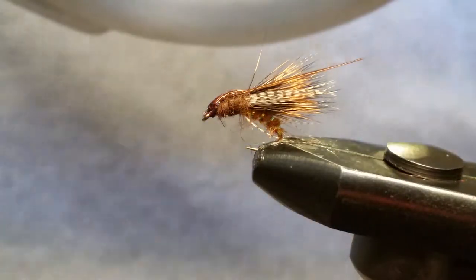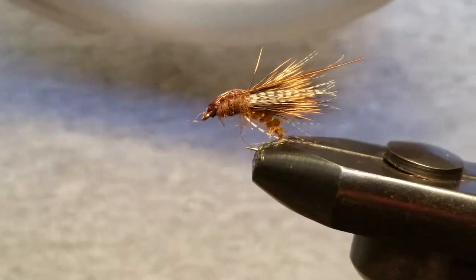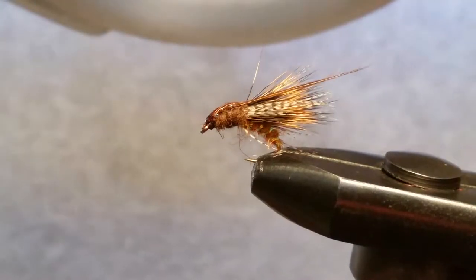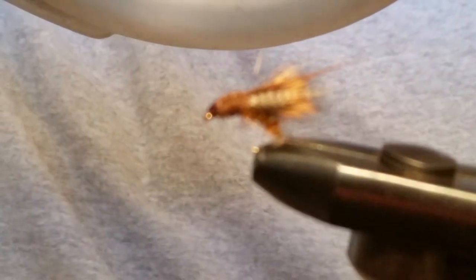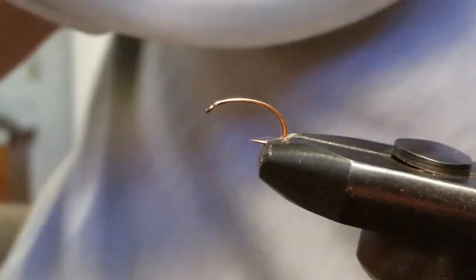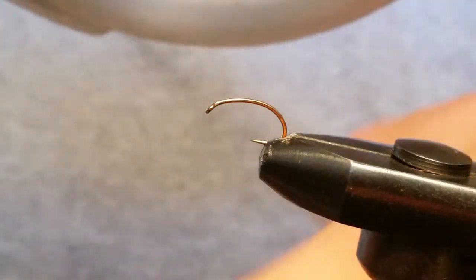Hey, my name is Larry, I'm with Under the Bridge Flies and we are tying the golden brown caddis emerger. This is a pretty cool little fly — you can see one I've done already. We're going to start with a Daiichi 1120 size 12, put up in the vise right there.